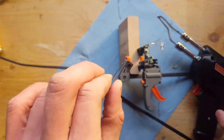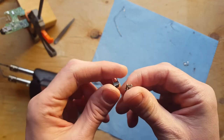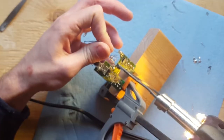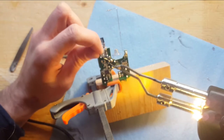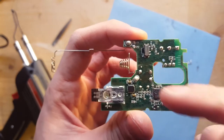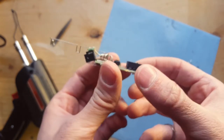There we go. That's the old switch. They honestly look pretty similar to me. There we go — just about a short between those two legs there. That's the new switch.